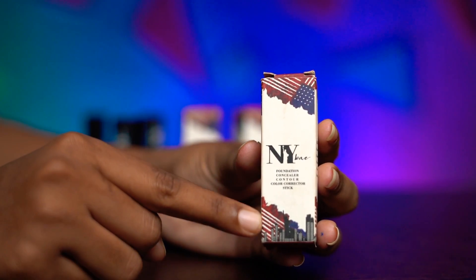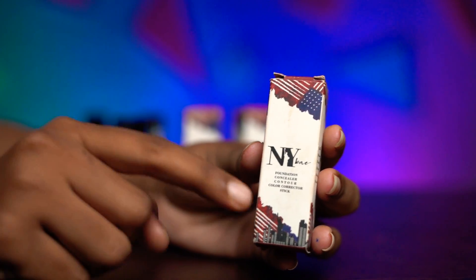First, there is packaging for this product. If you look at this product, it comes in a cardboard packaging. So this is NY Bay foundation, concealer, contour, color character stick. You will know it is a multi-purpose stick.